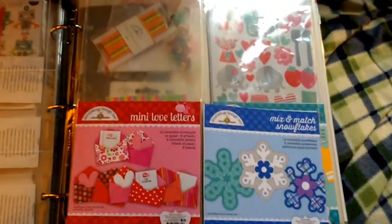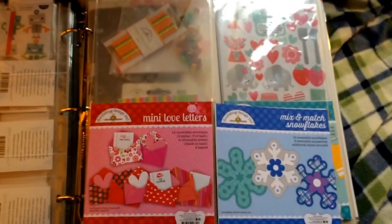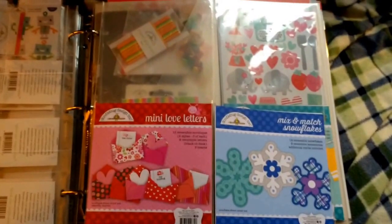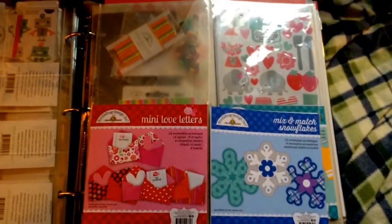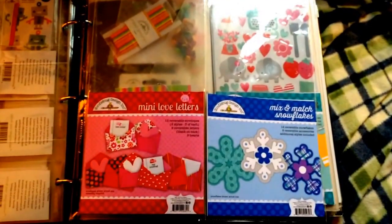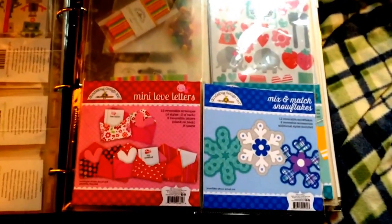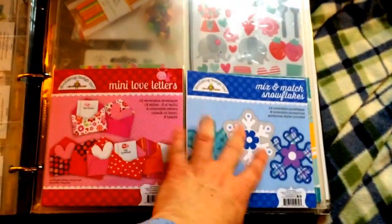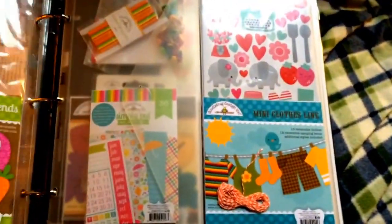I had ordered some 6x12 inch storage pages for thickers. I ordered them off of Scrapping for Less — it's a Facebook pre-order scrapbooking and card making supply store. I'll post a link below in the description. And so these die cut packages, I just put them in those.